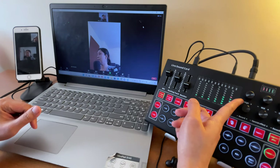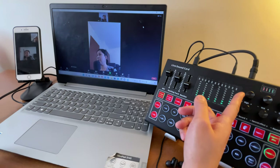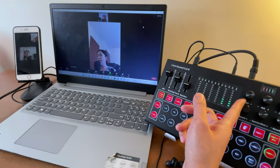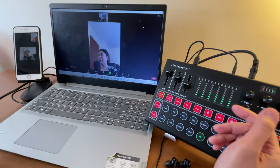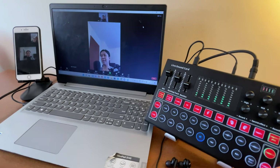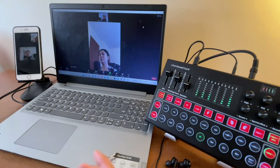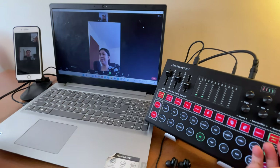It's up to you to set your preferred audio with the High, Mid, and Low knobs. High is more treble, Low is more bass, and Mid — I'm not entirely sure, but normally I set it around one o'clock. Experts in audio will know what to do with the mid.